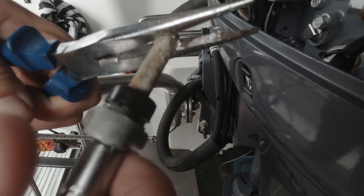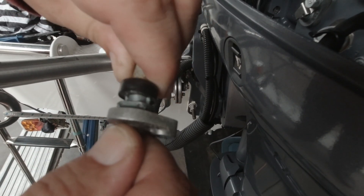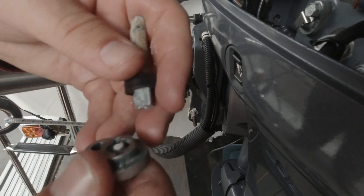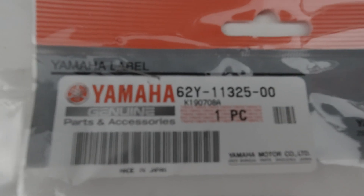Just for your information, here are the part numbers for not only the anode but the special seal that goes around it.